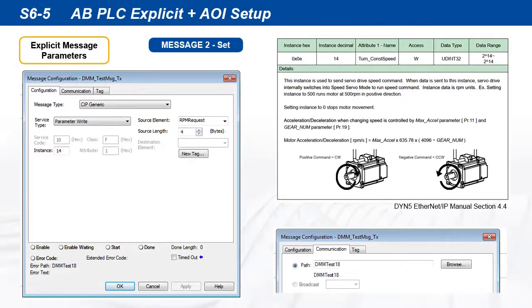Shown here is the message configuration for the write-set instruction. Set the message type to CIP Generic, set type to parameter write, class F, attribute 1. Instance 14 is for the TurnConstantSpeed command. Again, make sure the message configuration path is set to the servo drive device, dmmtest18.